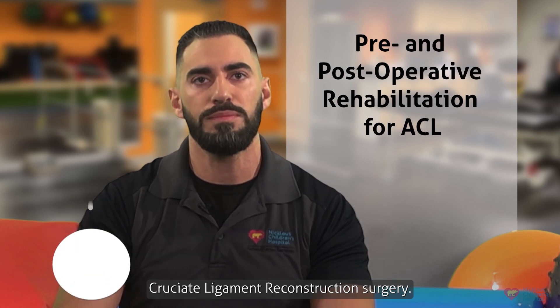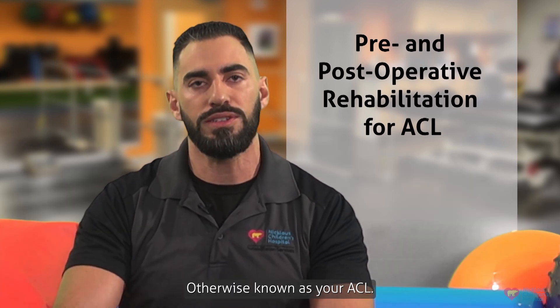Hi, I'm Carlos, a sports physical therapist at Nicholas Children's Hospital. In this video, we will show you what to do when you get home from an anterior cruciate ligament reconstruction surgery, otherwise known as your ACL.